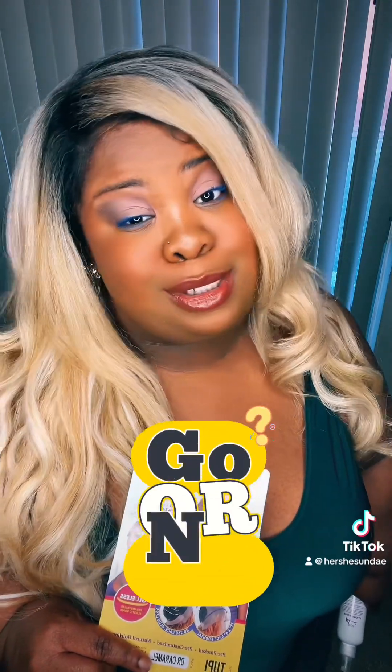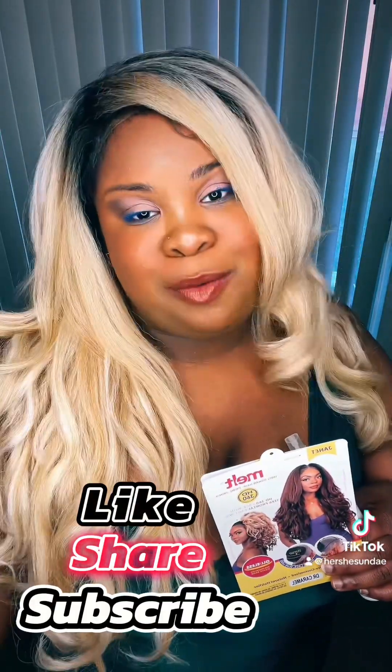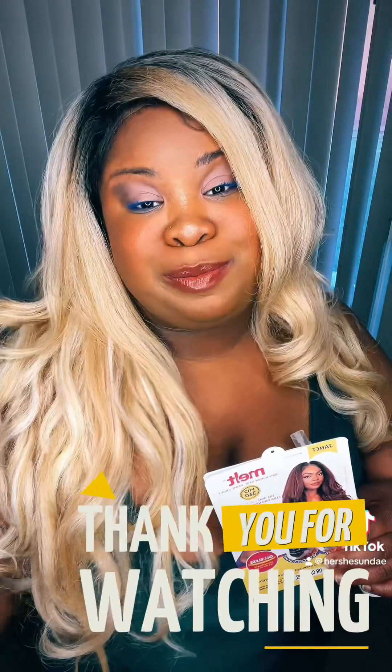I would probably give this like a 6 out of 10. Let me know what you think in the comment section — is it a go or is it a no? Also, what else would you like me to review? Don't forget to like, share, follow, and comment for more content. As always, I'm Hershey Sunday and I'm back with the scoop — peace!